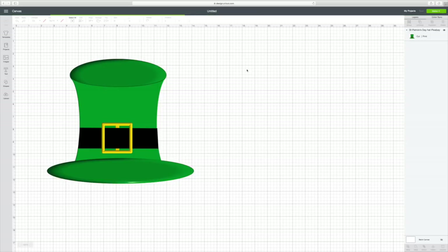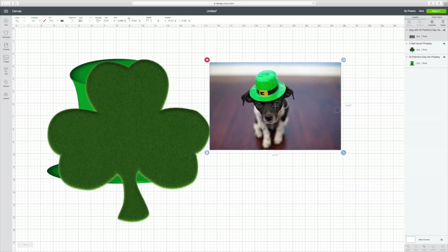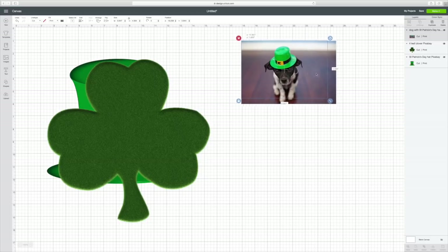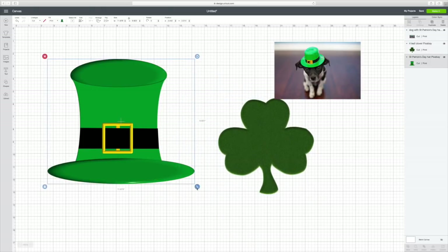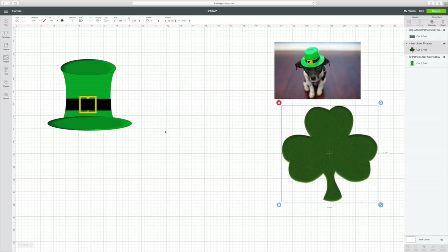We're going to insert the images and it will automatically just put them right in here. I think that dog is so cute, so we're going to make him a little bit smaller. Since St. Patrick's Day was coming up, I thought that's what we'll do. This four-leaf clover is so pretty — it looks like it's actually made of grass. And that hat's really pretty too. This just has some dimension to it. To be able to slice it's really simple and I'll show you what all you can do with it.